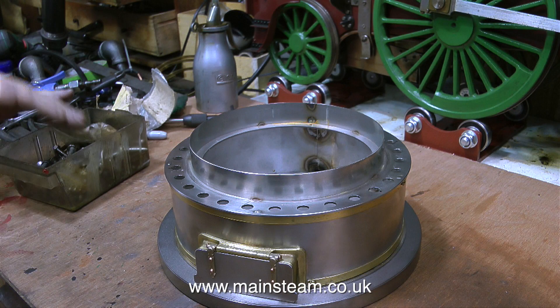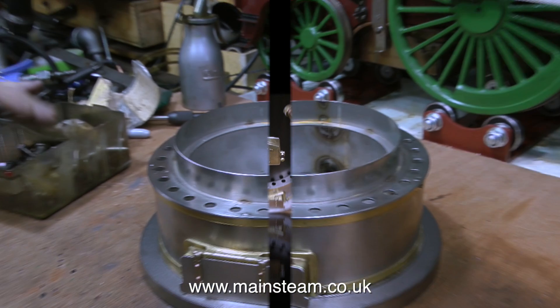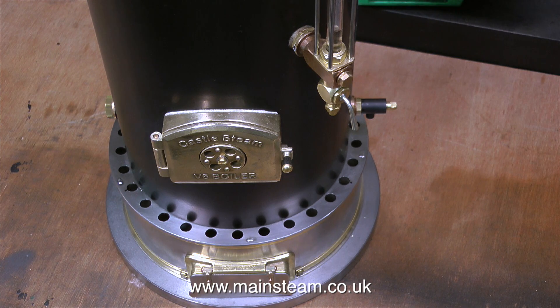It was a strange coincidence, but after I started making the ash pan base, Michael Whitehouse, the designer of Castlesteen boilers, sent me a computer-generated image of the proposed ash pan mounting that they're going to make, and guess what? It was very similar to mine. I'm a really big fan of Castlesteen boilers — I just love the way that they're made.